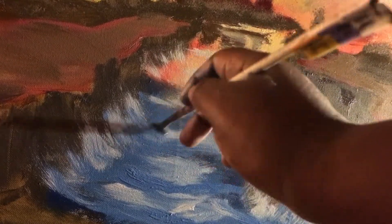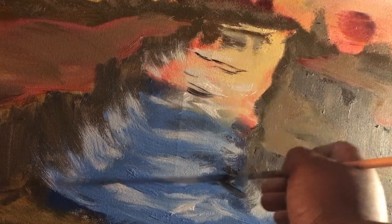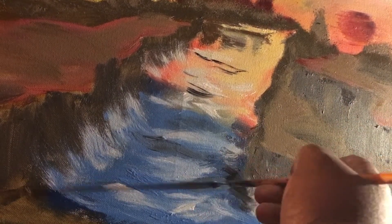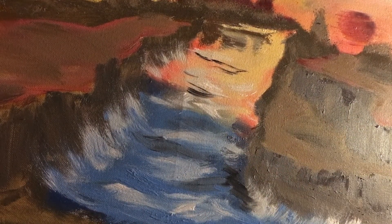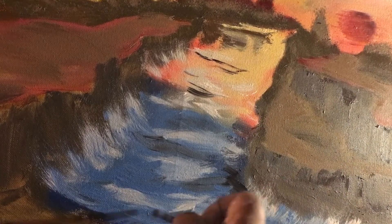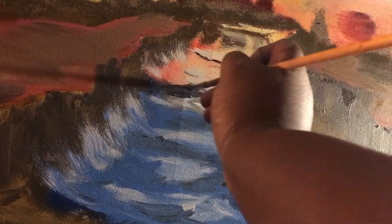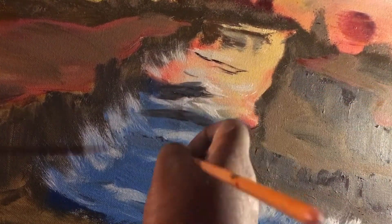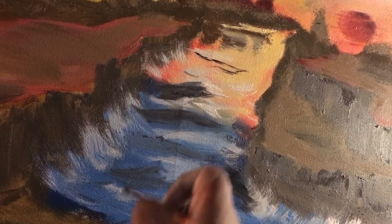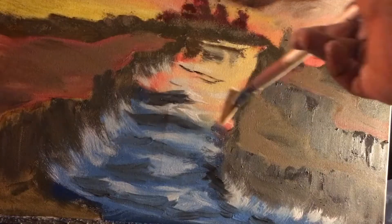Adding a little bit more of that phthalo blue here. I'm adding a dirty black which I mixed with some Galkyd. As you can see I'm not too particular about where it goes — at this moment I just know that I want some dark shading to give the effect of ripples and waves and bumps and crashes coming down this nice little stream.